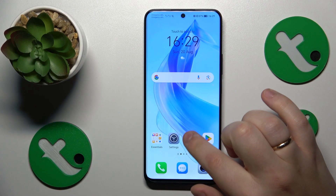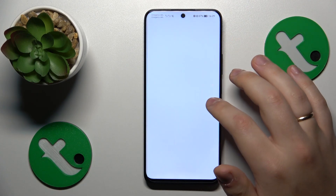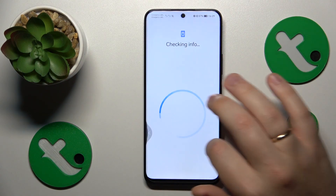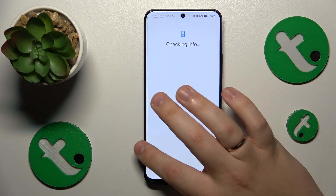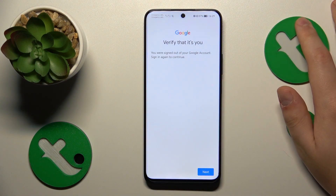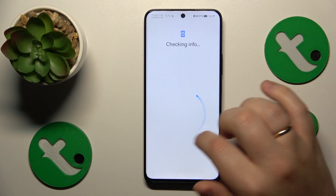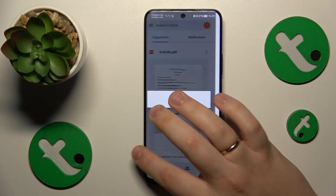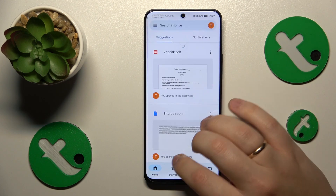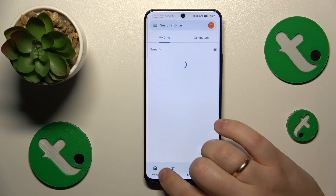So the first step you need to take is to open the Google Drive app. Sorry for the interruption — for some reason the Google Drive app decided to verify my identity, but I was able to skip that. Anyway, once you have launched the Google Drive app,